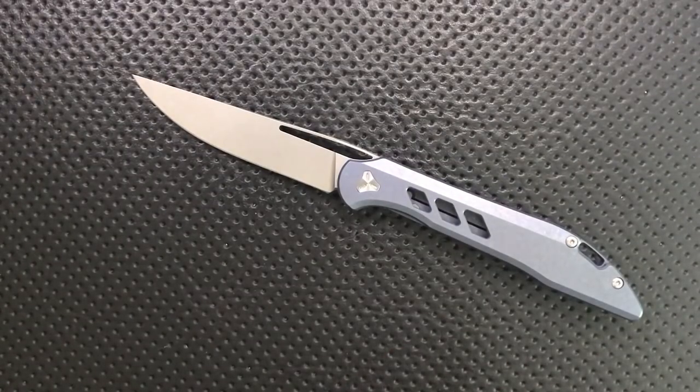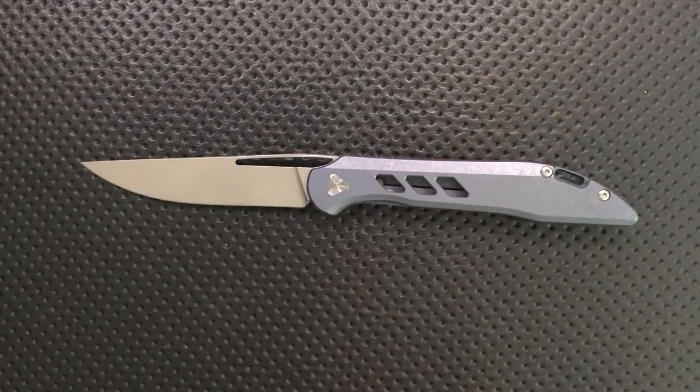Hey everybody, Nick here, and today I'm going to review for you this little guy. This is the Booze Blades Smoke.